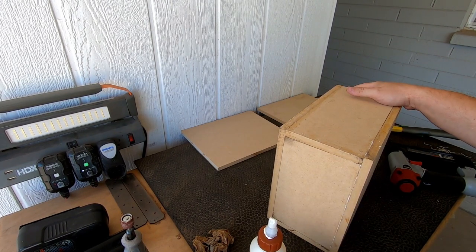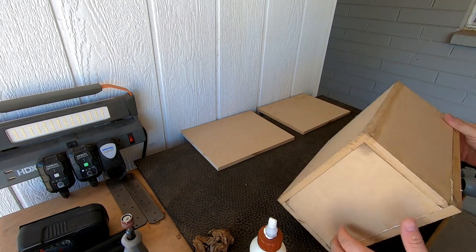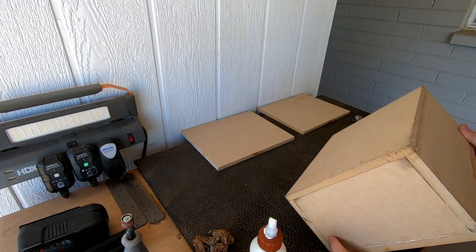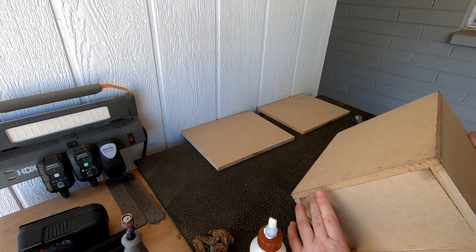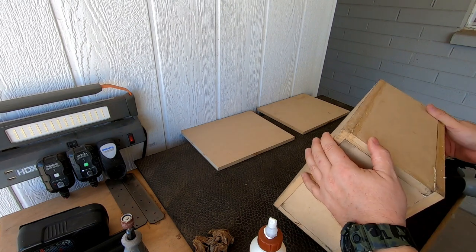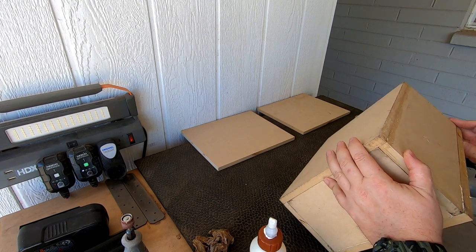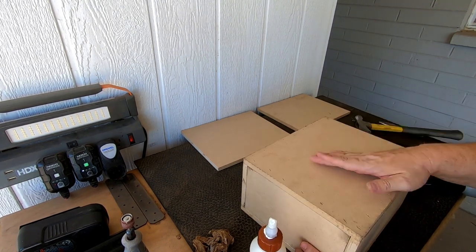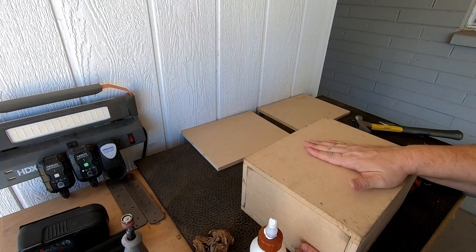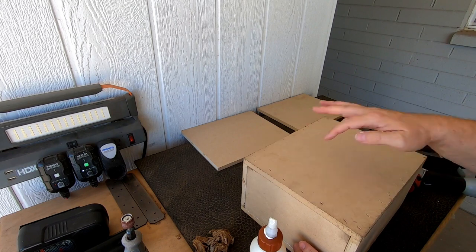I just don't really care for this shape. If the amp could fit here, but I don't think it will — it's about that size. So now I need to cut a hole in it for the driver and the port and the amplifier, so I've got to break out some new tools.